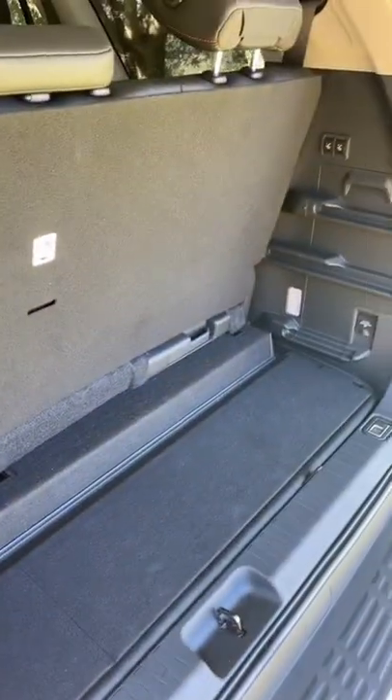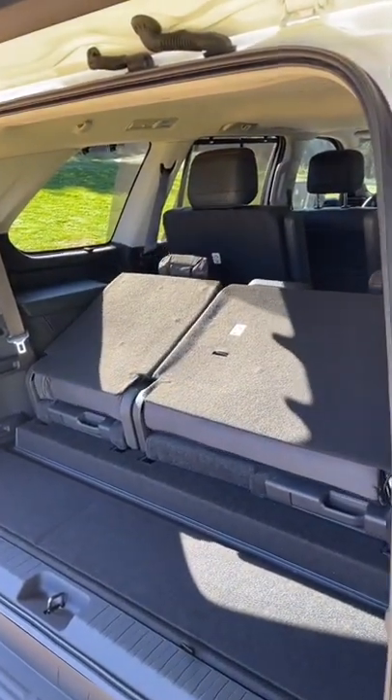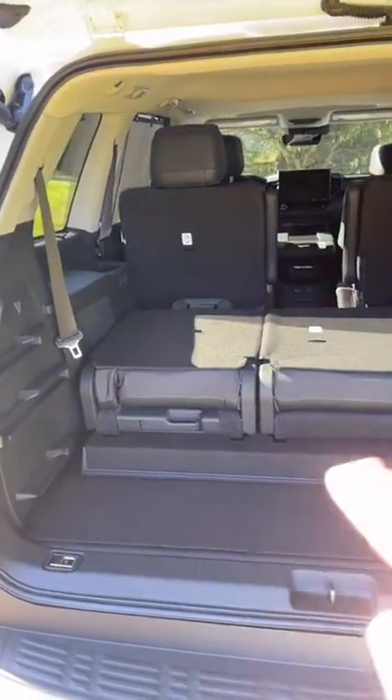Now at this point, you might have noticed a problem. This load floor is not flat. You can fold down the seats electronically with one touch, but the hybrid battery sitting under there did not allow for a flat load floor.